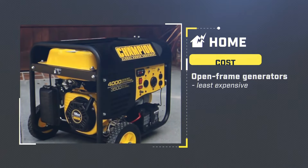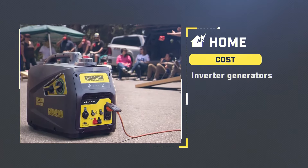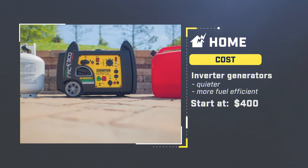Traditional open frame generators are the least expensive, starting at around $150. Inverter generators are quieter and more fuel efficient than traditional generators, and start at around $400 to over $1,000.